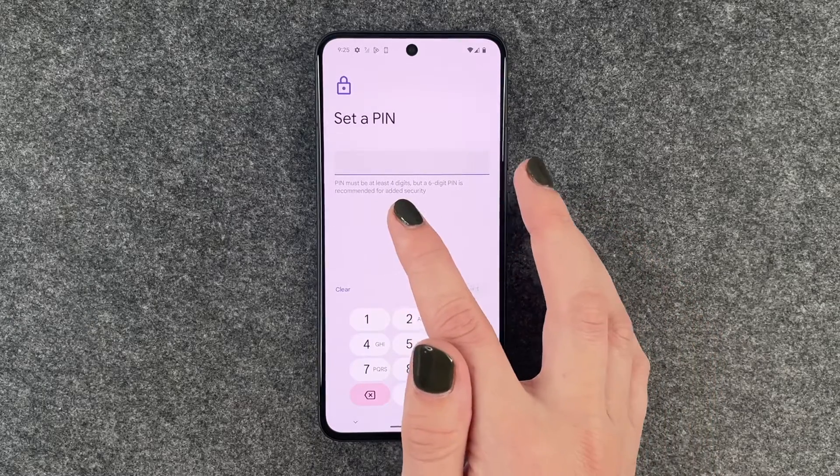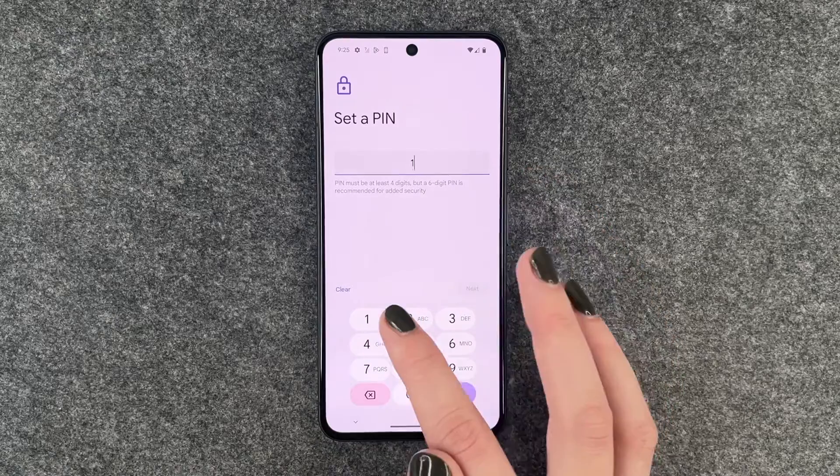I'm going to go with a pin and it must be at least four digits long. So we say one, two, three, four.